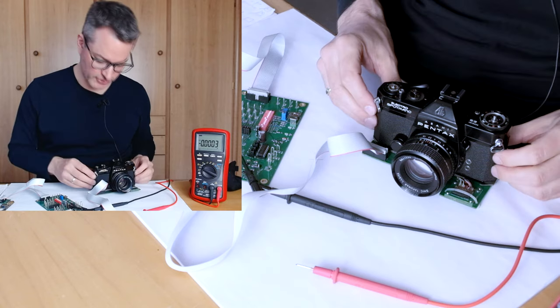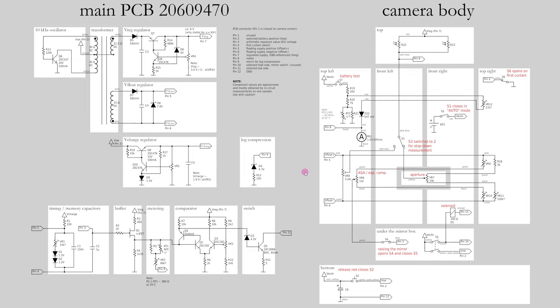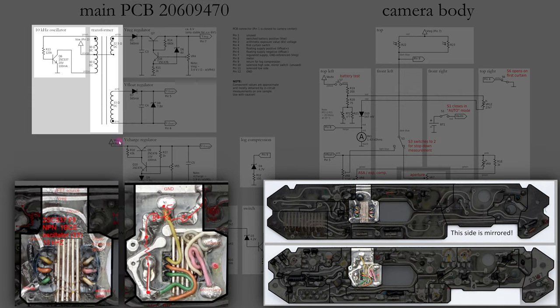We will now start to systematically look for problems in this camera, and the first thing to check in any electronic device is always the power supply. The power supply concept of the Pentax Electro-Spotmatic is surprisingly elaborate and accounts for about half of the circuitry in the camera and about half of the PCB area. The supply circuitry comprises a DC-DC converter and three voltage regulators. Two of these regulators are at the output of the DC-DC converter, and there is a third regulator that drops down directly from the switched battery voltage.